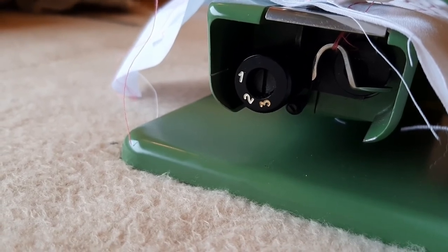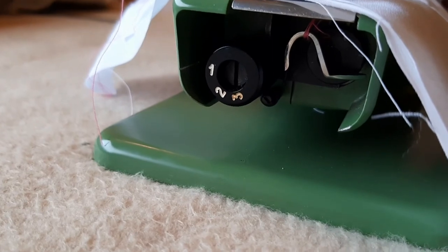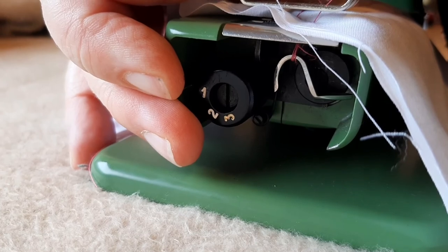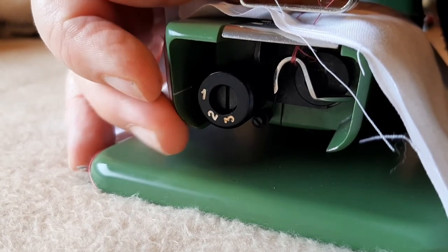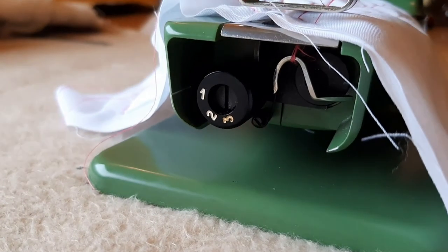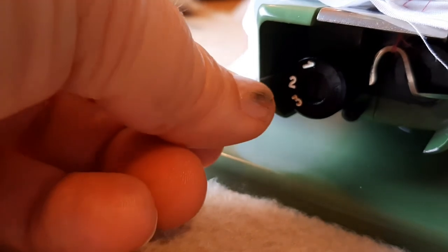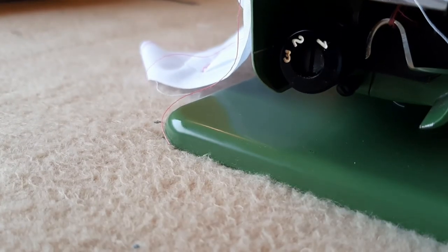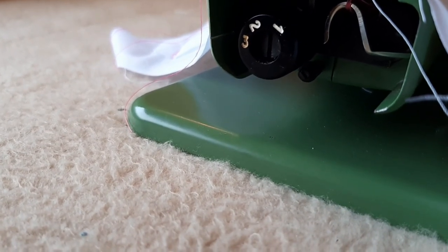You can see over on the left-hand side here the stitch length knob. One is the shortest stitch length; you flip it around to two and it is a little bit longer, with the line indicator over here showing where the marker is. If you want longer stitches still, we twist it around to three and that makes lovely long stitches for us — and that's the Elna Jr.